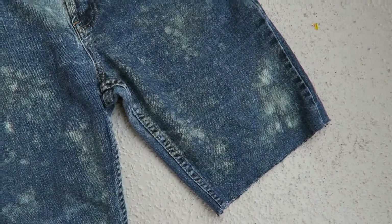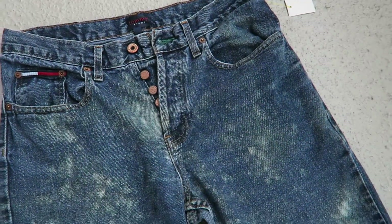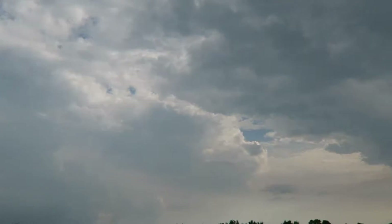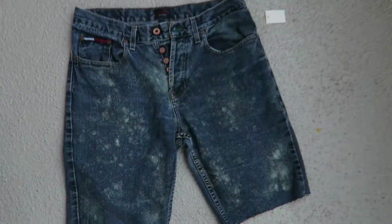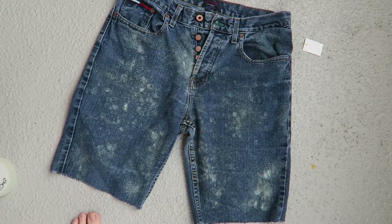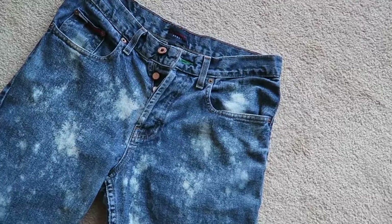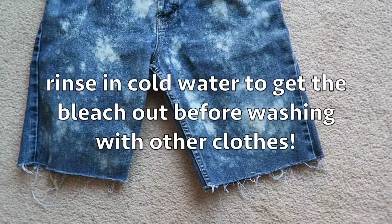This is a couple of hours later — sorry about the air con. You can see it takes a while for it to come out, but I really like this method. We don't have too much sun and I think it's gonna storm soon, but I'll keep monitoring the progress. Here's a look at the jean shorts after they've been finished and gone through the washing machine.